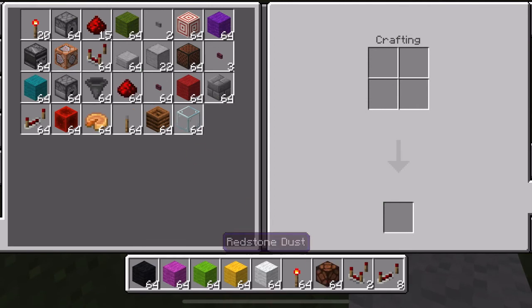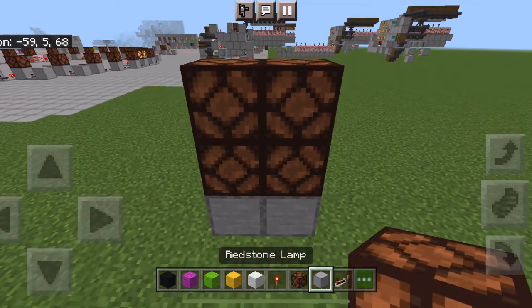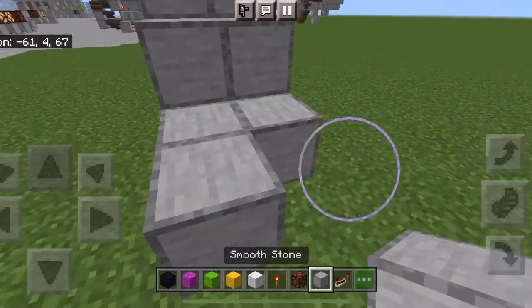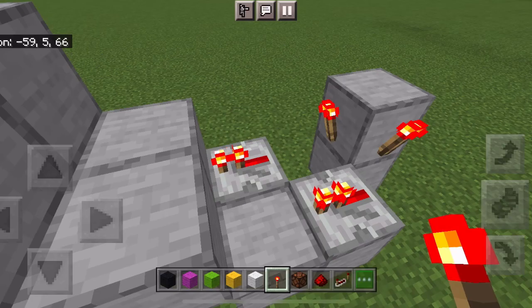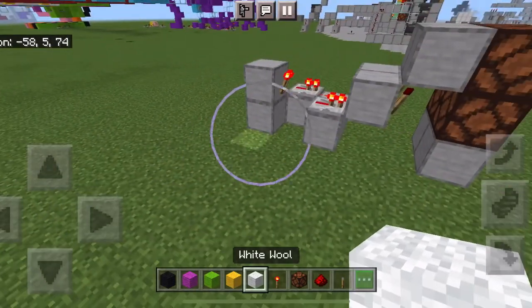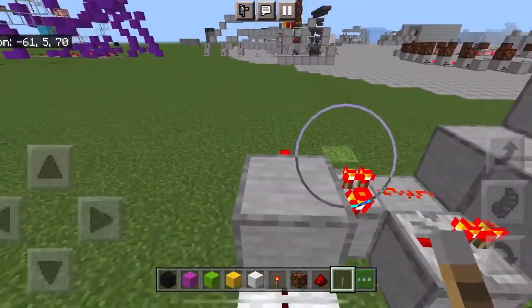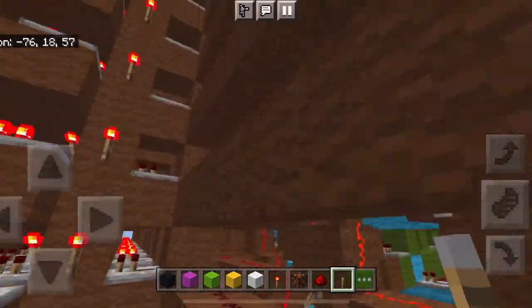I can show it off really quickly. Just take something like this — it doesn't add too much delay. But now you've got yourself a nice 2x2 screen, and each pixel can be individually controlled by its own thing.